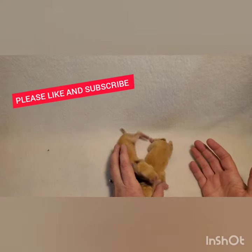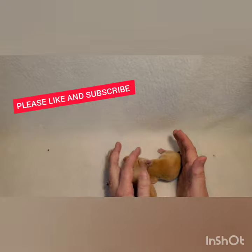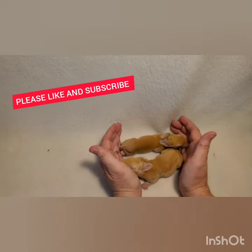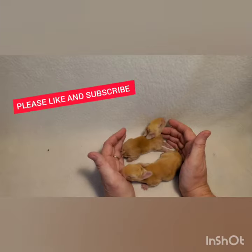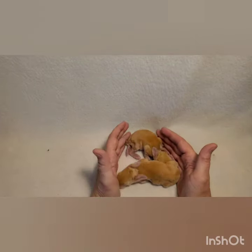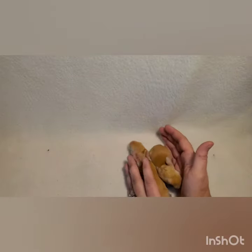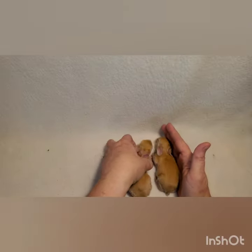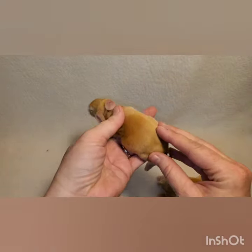I'm going to show you how to sex little tiny baby bunnies. These are five-day-old Flemish Giants — I have one male and one female. This is a perfect way to sex them, you just have to be careful. I've done it for so long, and I'm hoping to show you on this video how it's done. I'm going to show you a boy first.